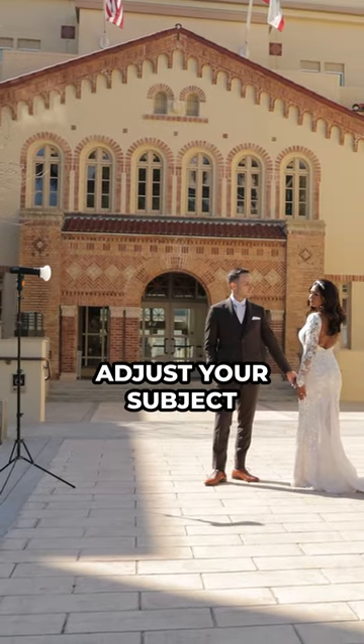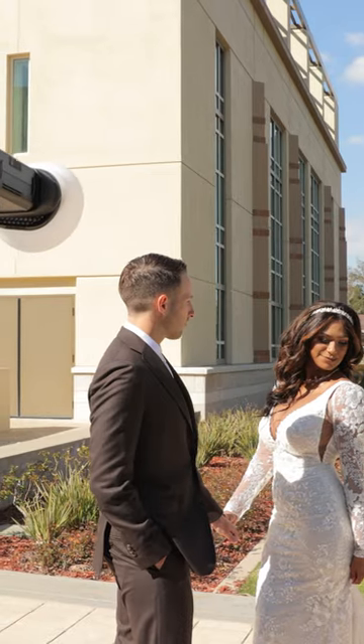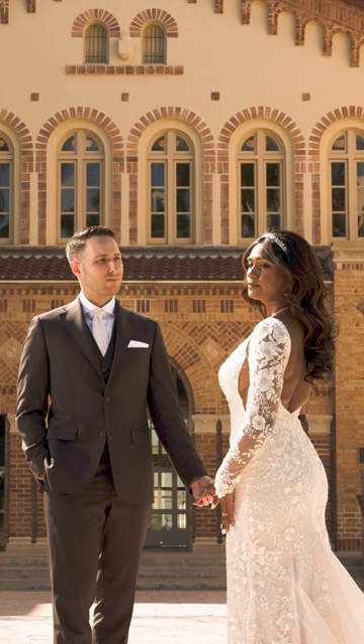Step four: pose and photograph. With everything dialed in, go close, go wide, adjust your subject, your pose — whatever you like. In four simple steps, you've gone from this to dramatic images like these.